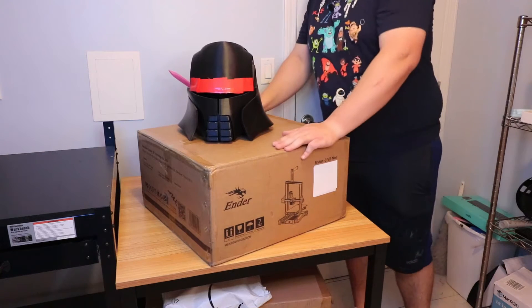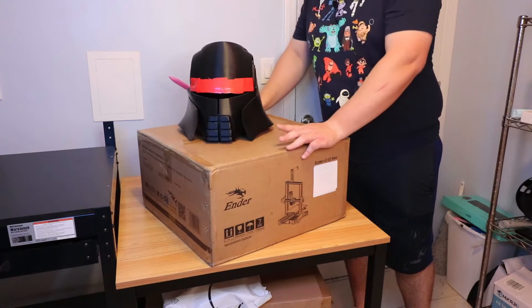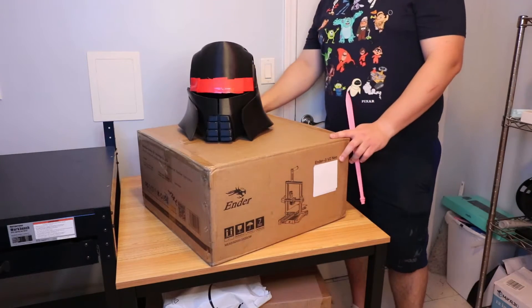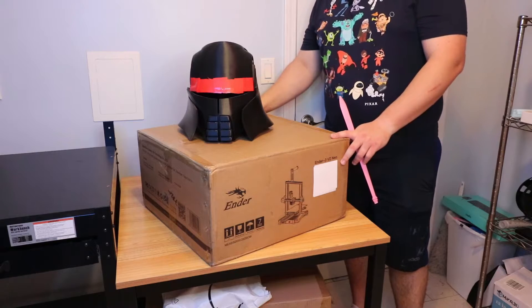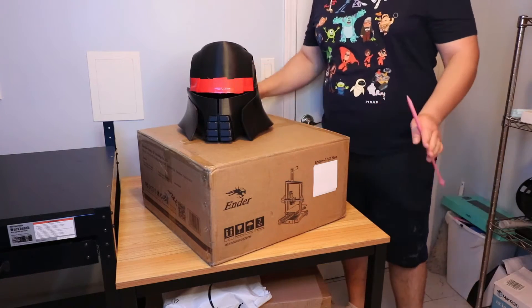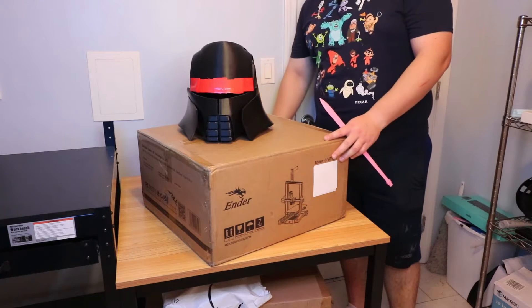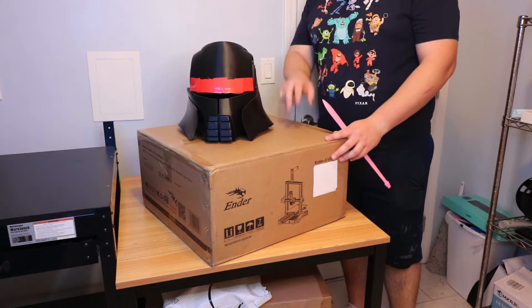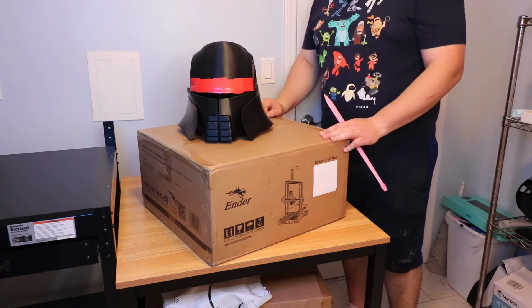Let's get this thing unboxed and use it to print out some really cool props. You may have noticed the table we're on is where the Creality CR10 S5 used to be, but I sold it - I did not want it anymore. I have something much cooler to replace it, and that's for an upcoming video.